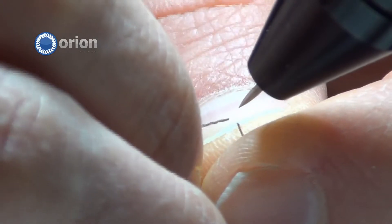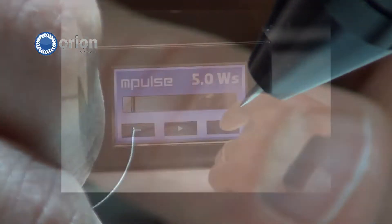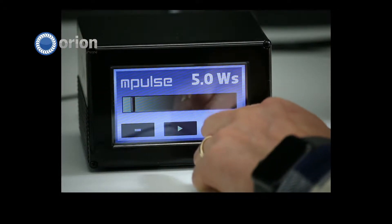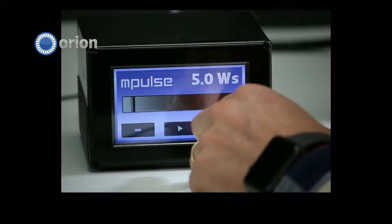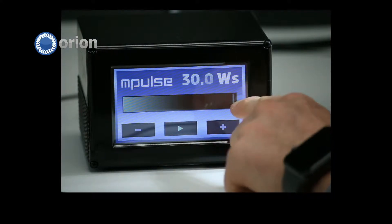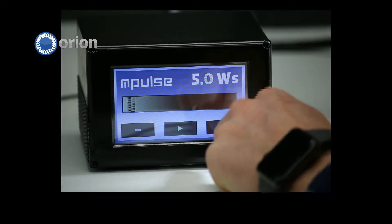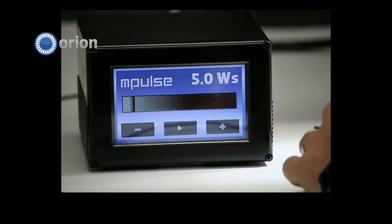If you have to do lots of thermocouples, you can get them done really quickly. Let's cut to the screen and see what our power is at. This is called the M-Pulse, and we're using the M-Pulse Plus so that I can use a microscope. We also have a system — just the traditional M-Pulse — without a microscope. This machine can go up to 30 watt-seconds or all the way down to 3, and we found that 5 watt-seconds is a good power setting to do these welds.